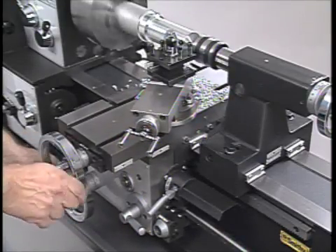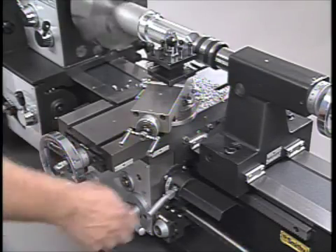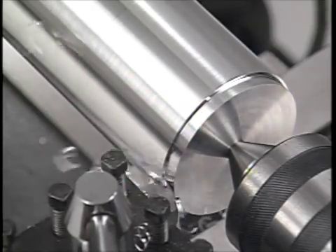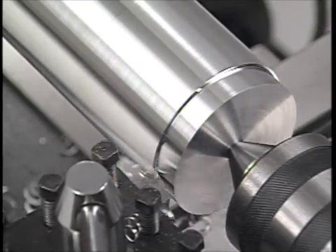Now that you've read all about our Smithy Granite machines, here's your chance to see one in action. This is our Granite 1324. Since we introduced this machine in 1996, it has become our most popular 3-in-1 machine tool, and there are some good reasons why.